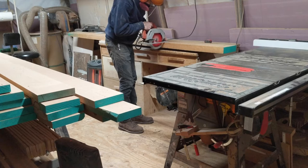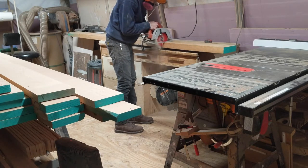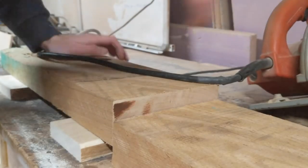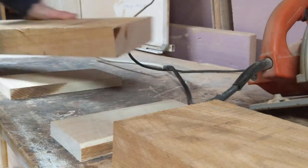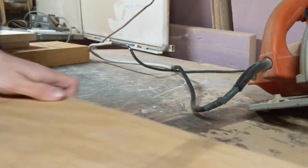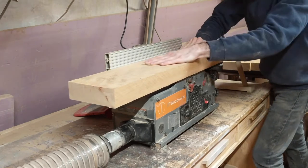This dining table is made of solid cherry and it's stained with a dark walnut stain. I start by first building the base and move on to working on the top. I would normally do the opposite, but this table is so big that if I made the top first it would constantly be getting in the way of me making the base.